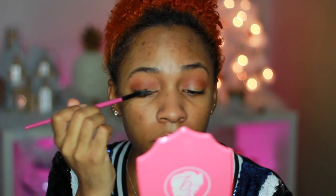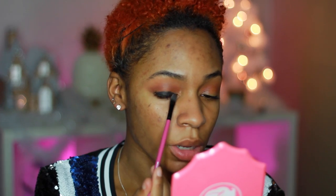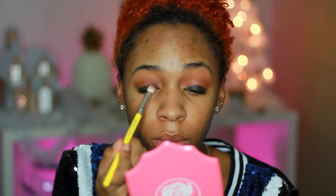Now that I have my crease color down, I'm gonna move into the actual smoky part of the look. I'm gonna use this Ofra Fixed Line eyeliner gel — it's a black eyeliner gel, you can use any eyeliner gel you want. This one is really really pigmented so you don't need a lot. I'm basically lining my eyelid, concentrating the color on my lid area. If you have smaller eyelids, basically just line your lid and then blend it out with a blending brush while it's still wet — it does dry quickly so move fast.